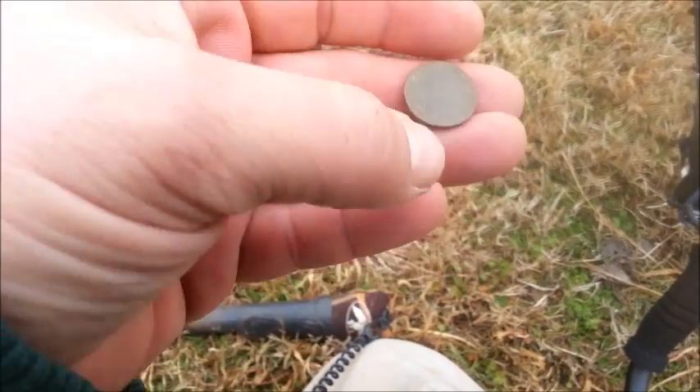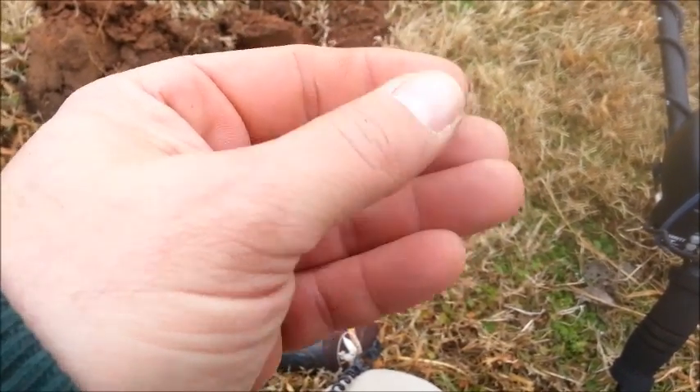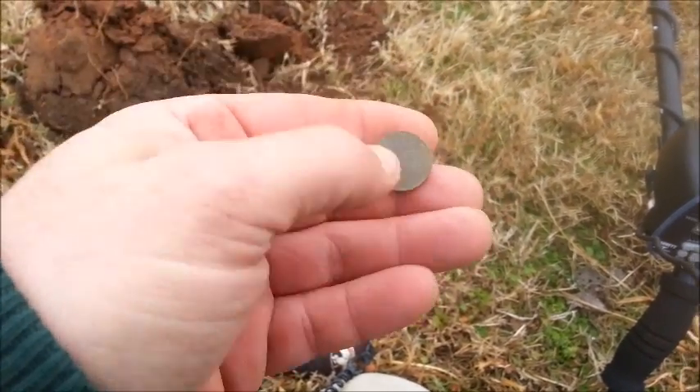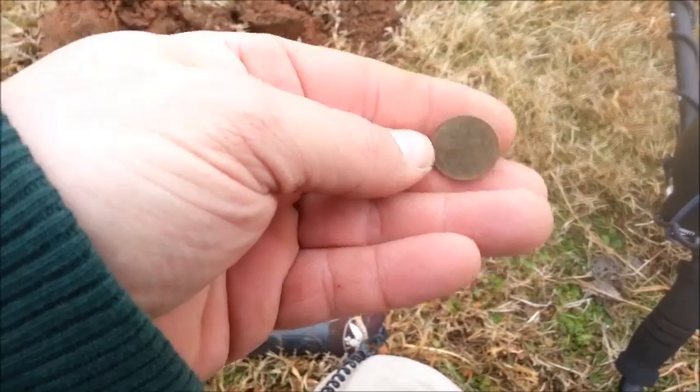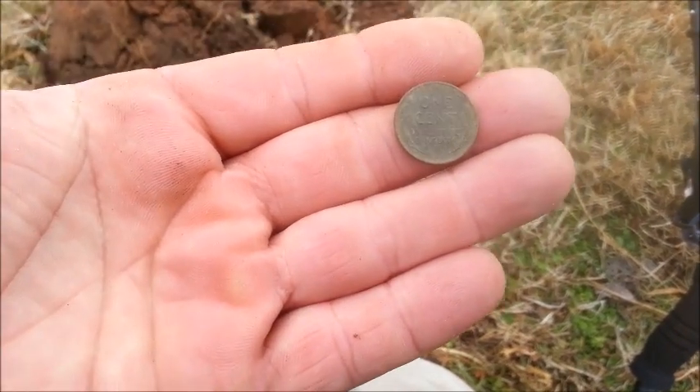I plan on using it in the water quite a bit. I want to get the feel for it, listen to the sounds — it's a new language. I've been hunting with the White's MXT for four years. Quite a bit of a learning curve, but I like it, I like it a lot.